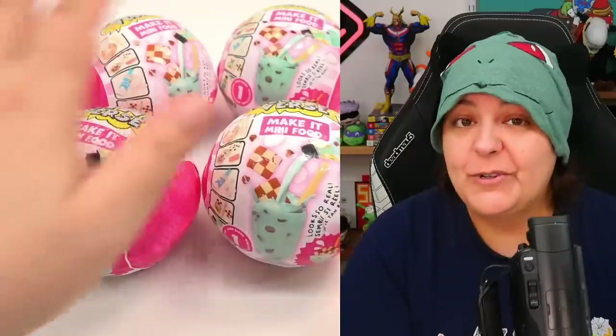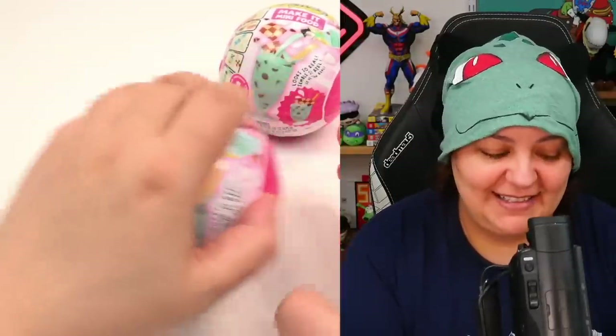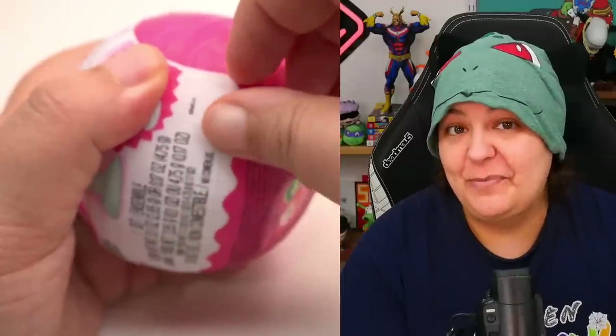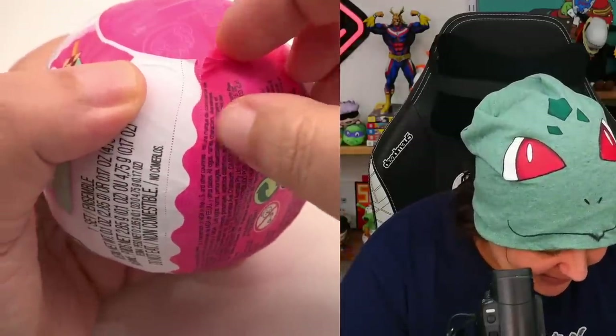Let's see what we get inside. Let's move some of these to the side and see if we have better luck opening these more satisfyingly, because they're not necessarily the best at being opened.